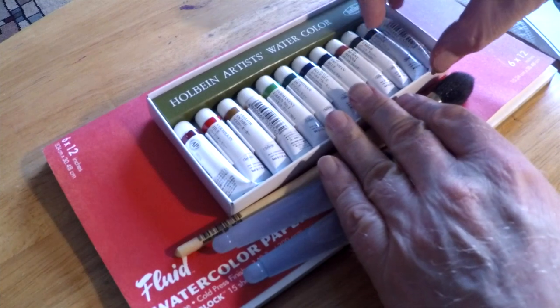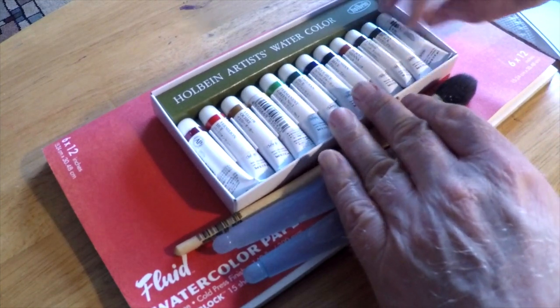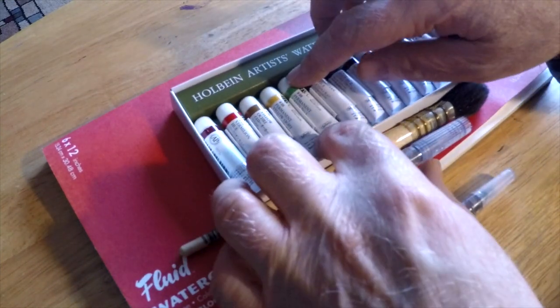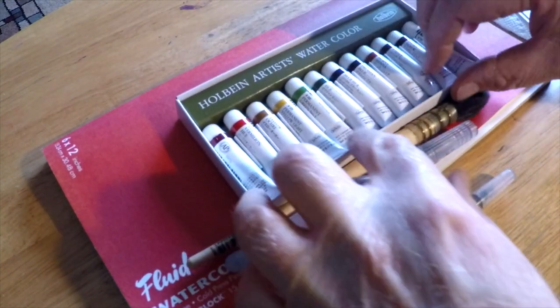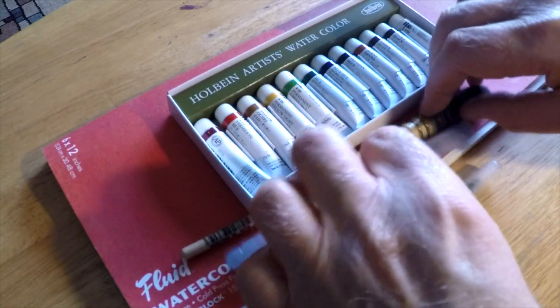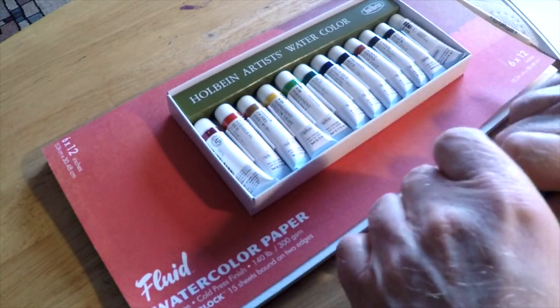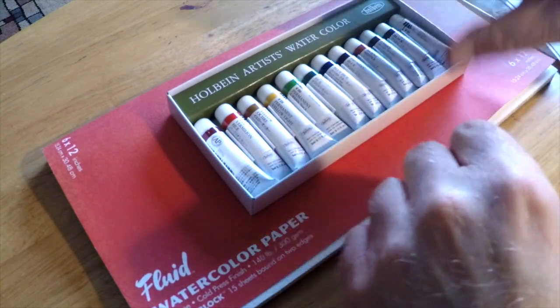Here's what we're going to look at today. I'll do some color swatches and we'll look at each of the colors individually. I'll demonstrate some mixing and layering. I'll do a painting demo and finally I'll rate these paints based on their performance in multiple categories. So we'll run the full spectrum today and check these out top to bottom.